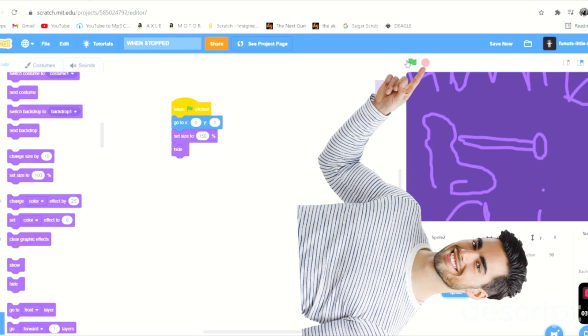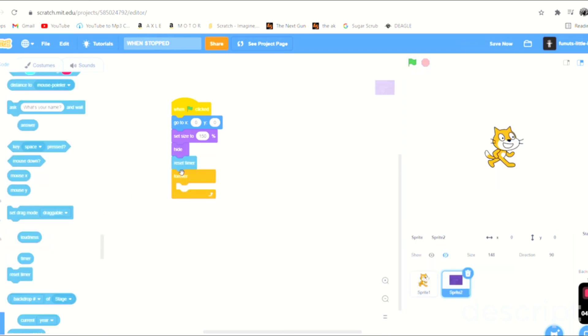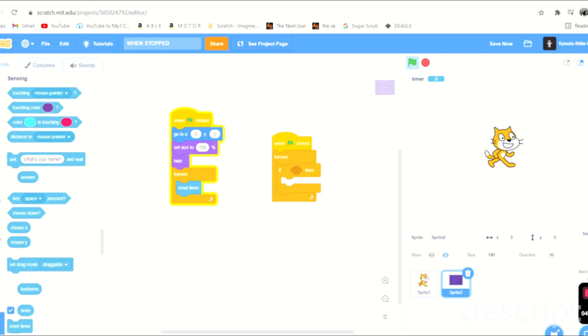We'll put a hide block there so it hides when we press this. Then a forever block with reset timer inside. So it's going to forever reset the timer, but when we click stop it'll go one second. Let me test this out real quick.